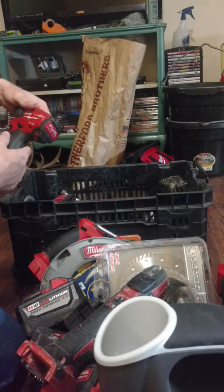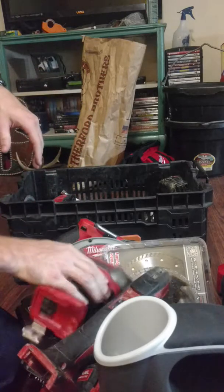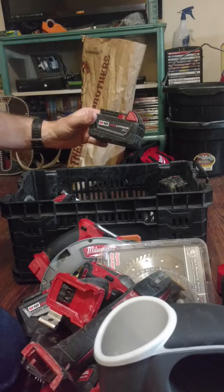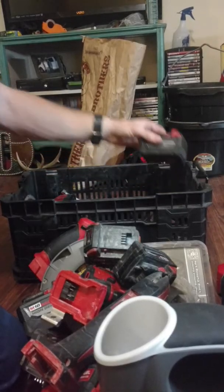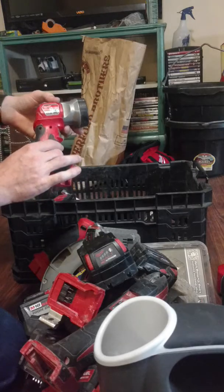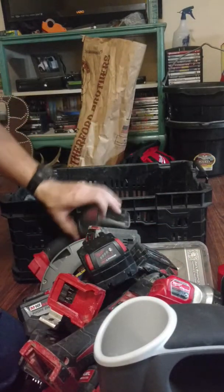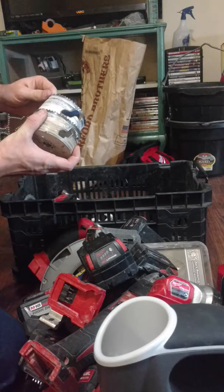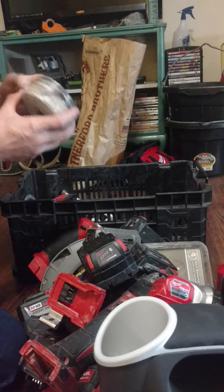And then this is of course the impact driver — works pretty good. Just that's a battery, another battery — that's the 4.0. Got a light, keep the light in there. Another battery. I can also keep the hole saws in there — three and five-eighths and this is four and an eighth.